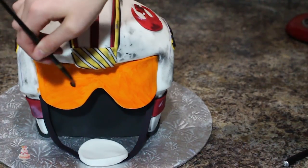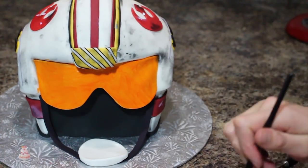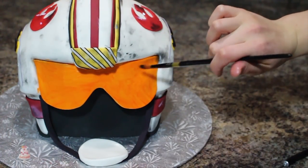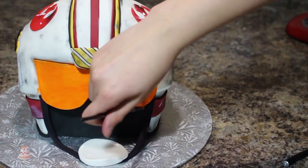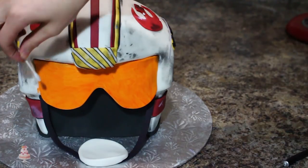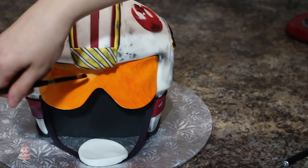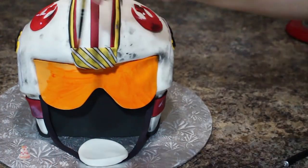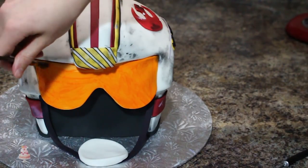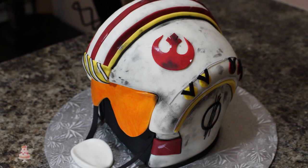This cake definitely took me forever, but I think it turned out pretty good considering I'm not amazing at sculpted cakes. I love Star Wars and I'm so excited to see the movie on Friday, so this was a nice little gift to myself. Thank you so so much for watching, and don't forget to subscribe for new videos every week.